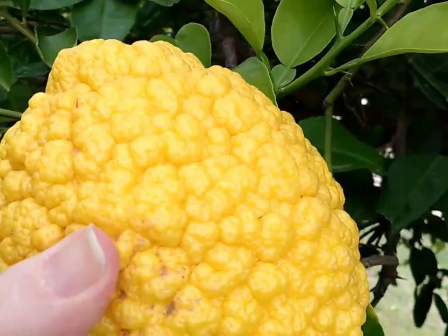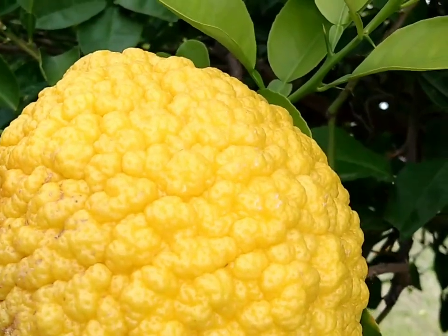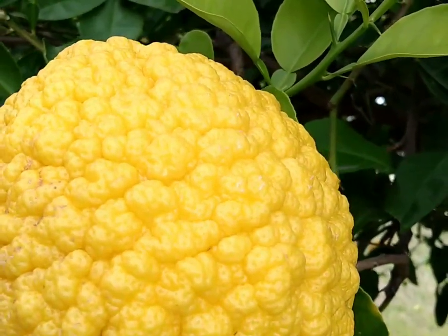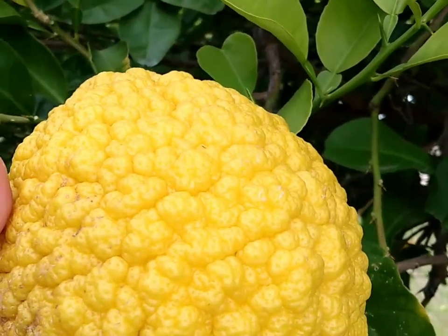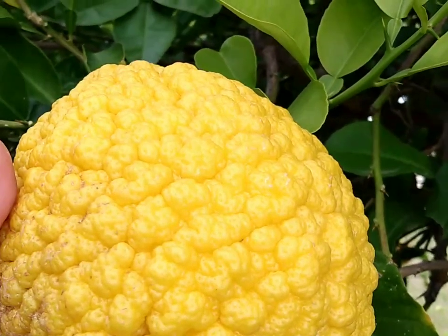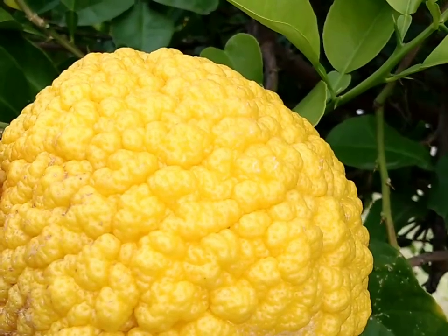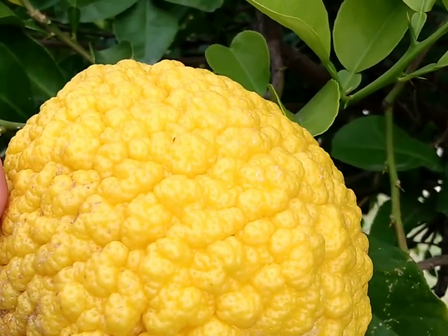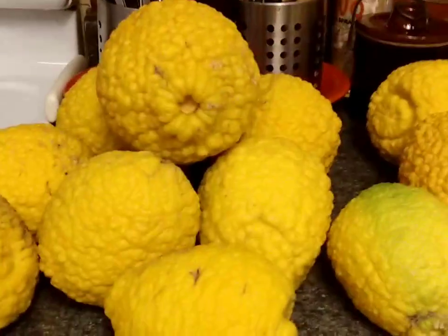I wanted to get some of these really big ones off of the tree because my wonderful friend in Illinois makes limoncello and I send her a box every year. They make it and give it away as gifts to friends, they drink it, and they have a great time with it. So I wanted to make sure I got some to her before they froze. These are the lemons that I picked — some are really big and some are just about average.